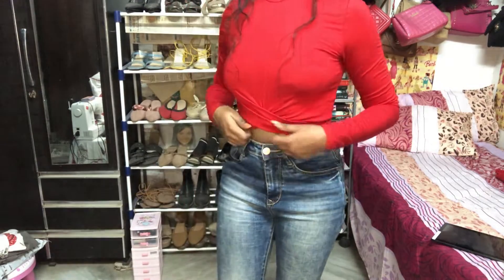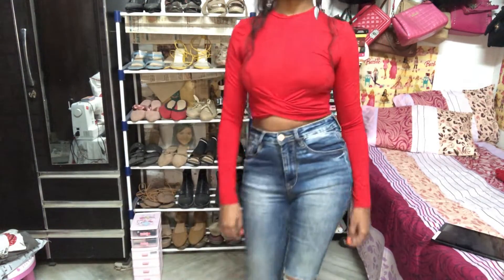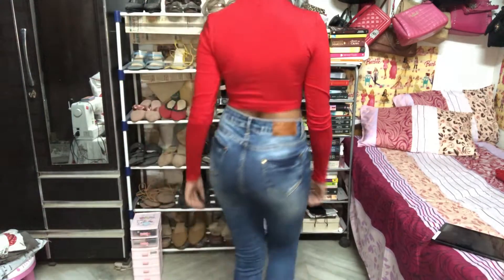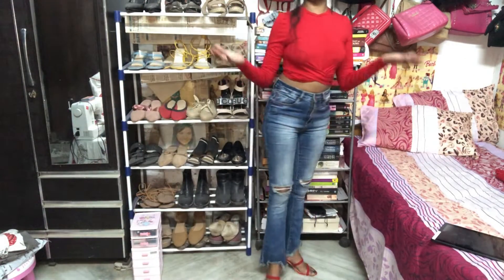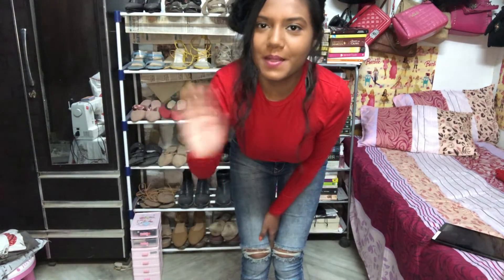This is the complete outfit — hair, makeup, and outfit all together. Let me know in the comments how you like this outfit, and let me know if you want to see more of these kinds of videos. Please subscribe if you haven't, and I'll see you guys in my next one — bye!